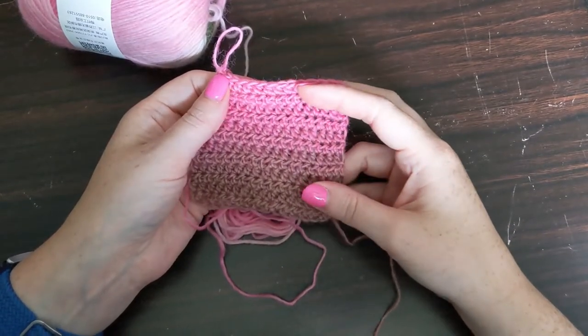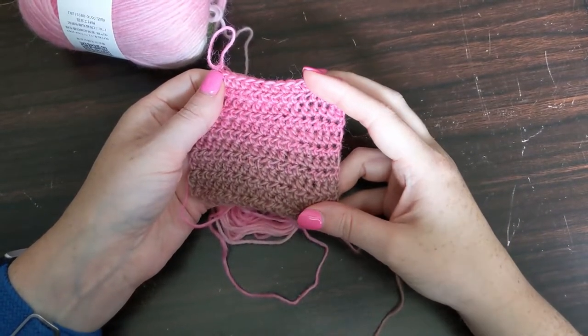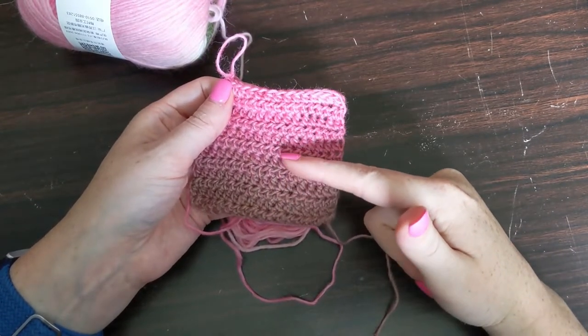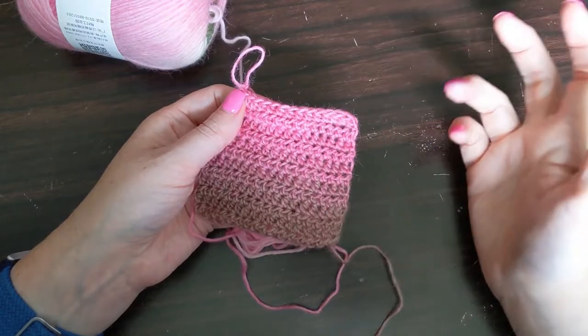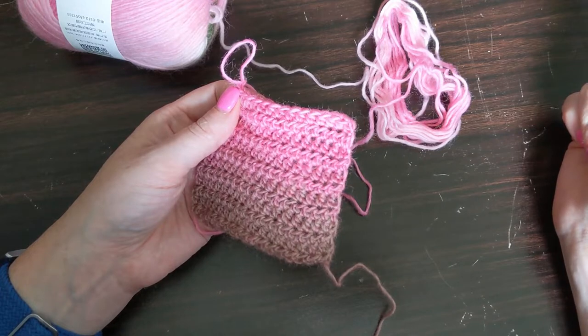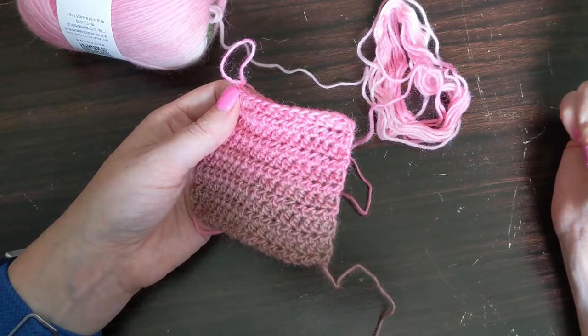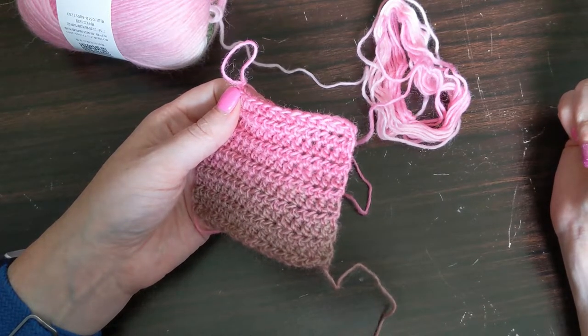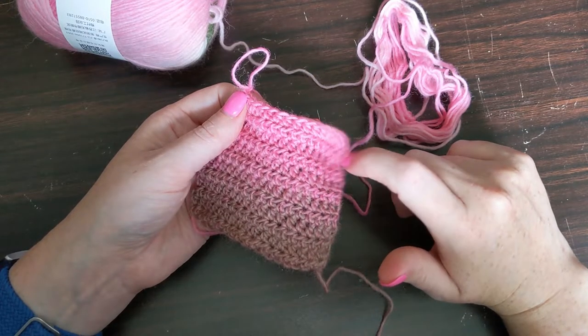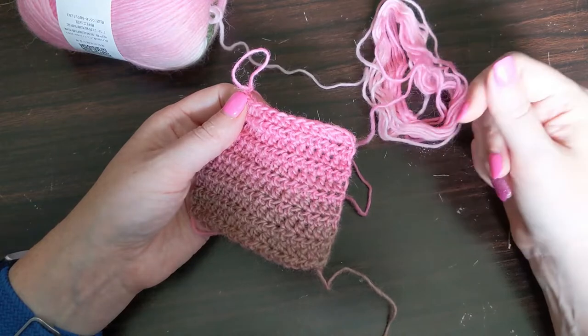I've got my swatch finished, and I actually wanted to keep going. The color changes are so subtle and beautiful as you go up — I just wanted to keep going to see the rest of the color changes. But I think I'm going to save it and make an actual project out of it, because you can only frog or pull out roving so many times before it gets really pilly.